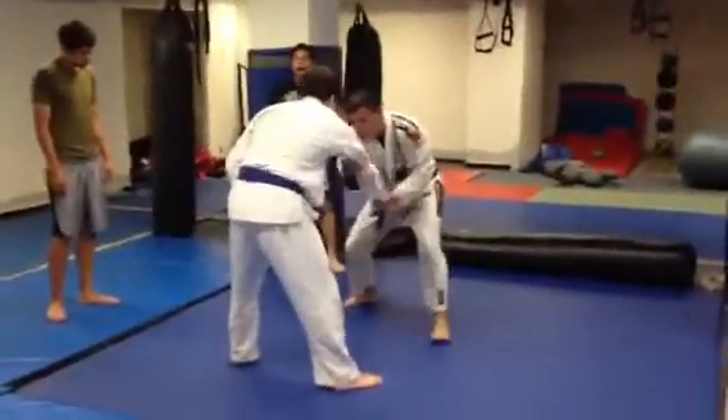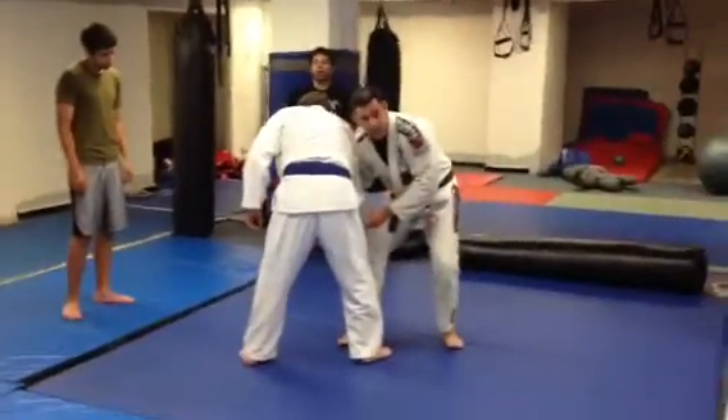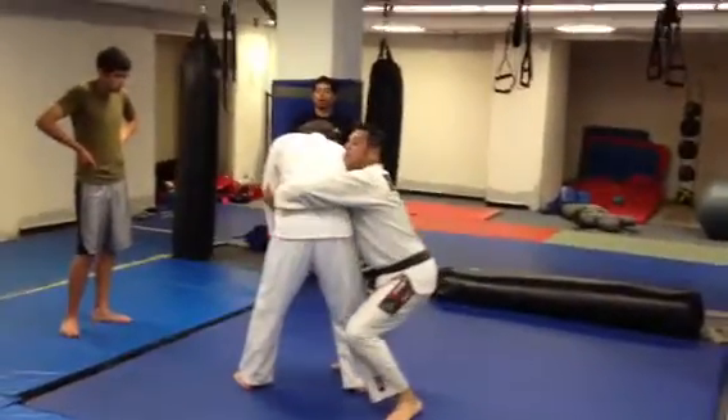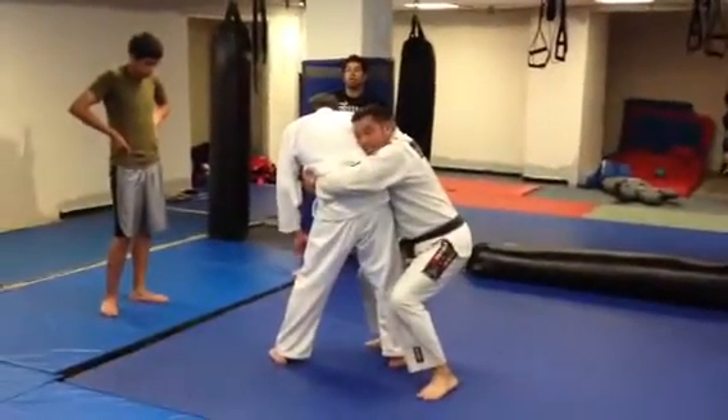I step at the same time, so we're here, I pull, so I get his leg close to me here. Then I come around for the body lock here, with the arm in, and I keep my head tight to his body.